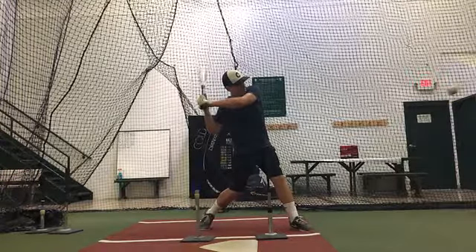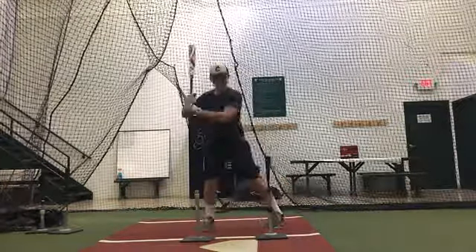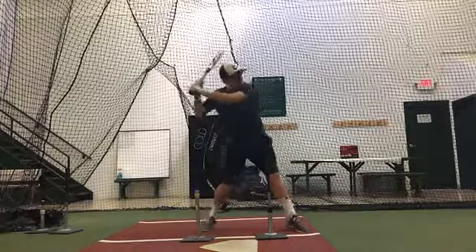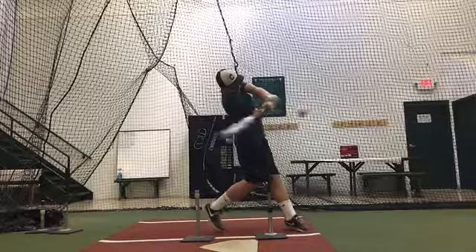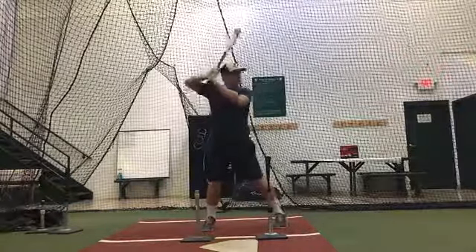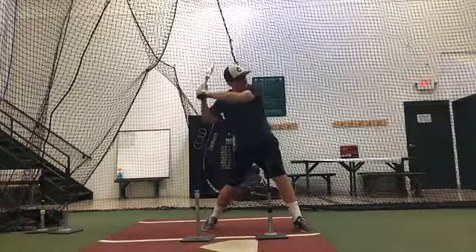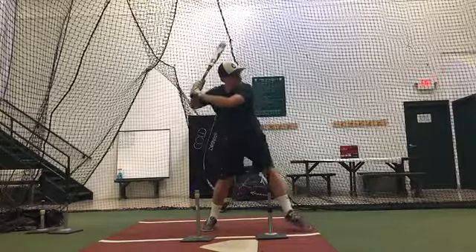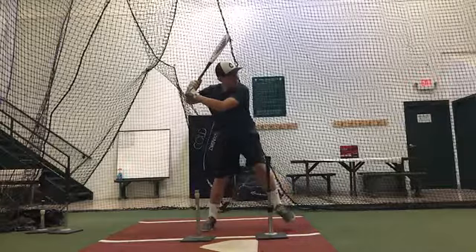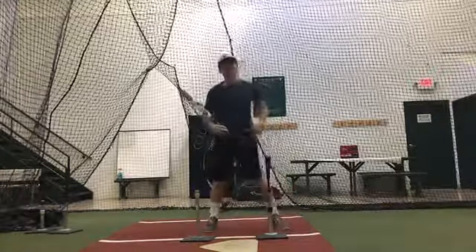So right there. See it? Yeah, that's where you lose it.